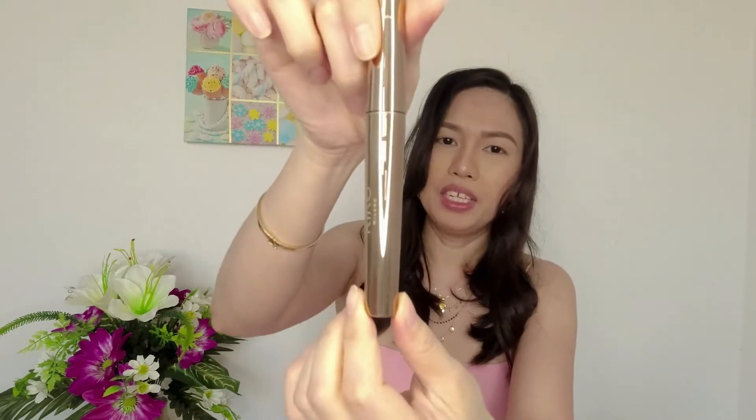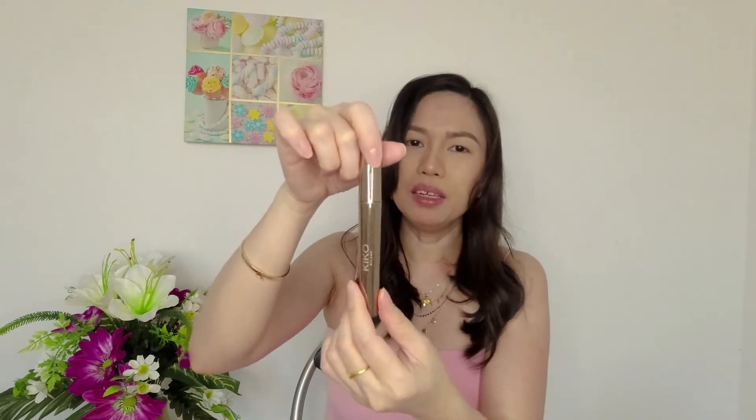I think it's good as a highlighter too — it has like a pink undertone. And then inside the box there's also a mascara, and I'm so excited to try it now. The packaging is like a rose gold metallic shade.